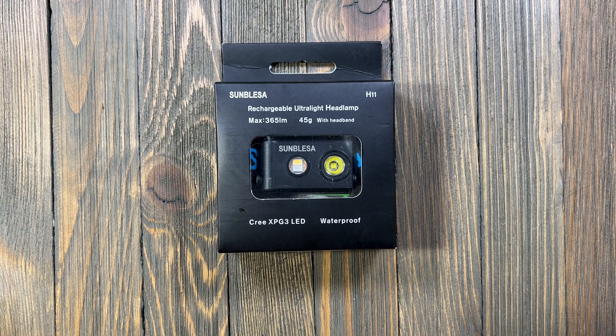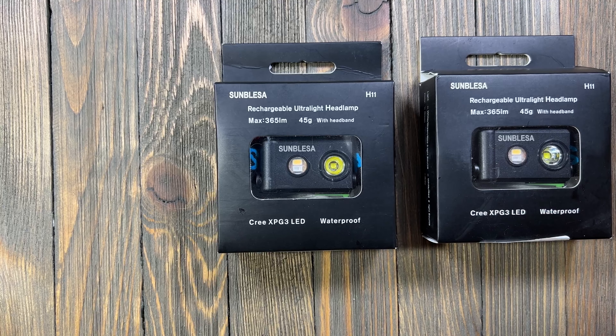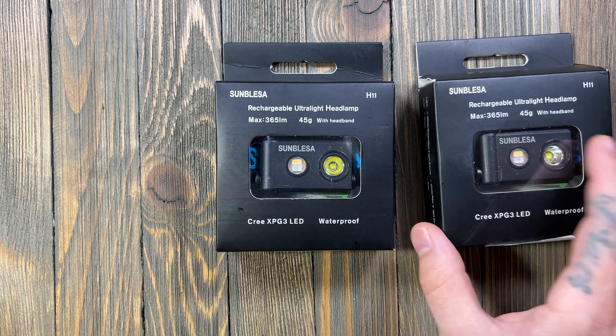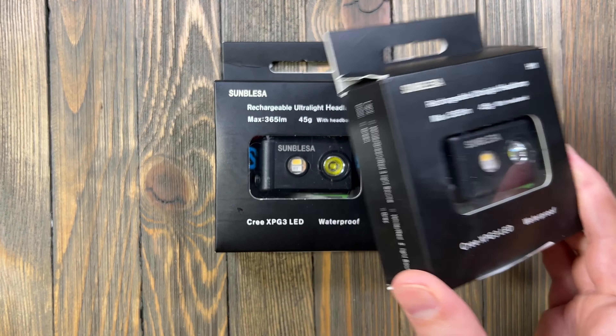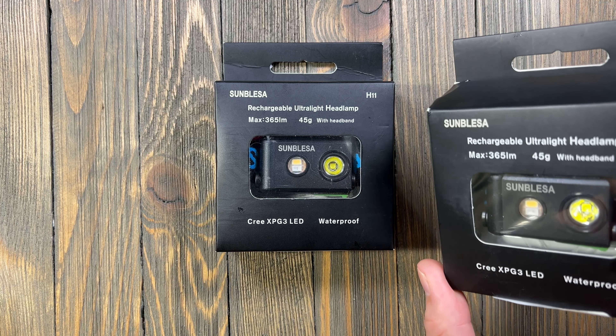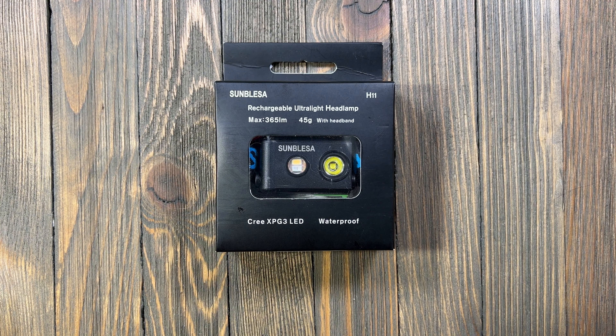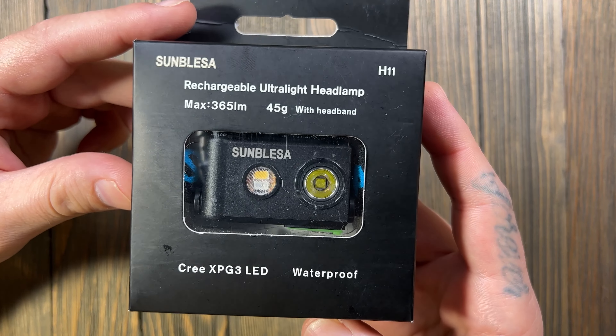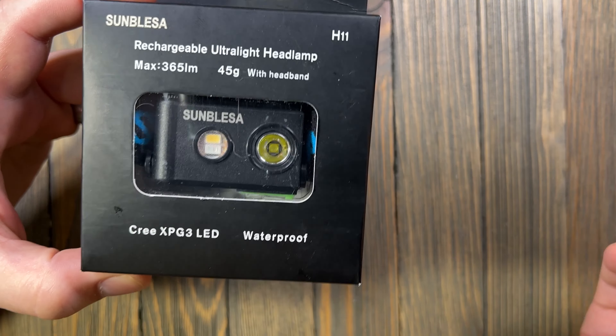This was given to me by them to do a review — I did not pay for it. The fun thing is he gave me two of them, so at the end of this video we're going to give one away. There will be another video announcing the winner, so stay tuned for that.